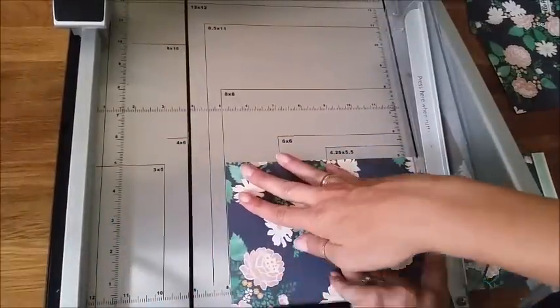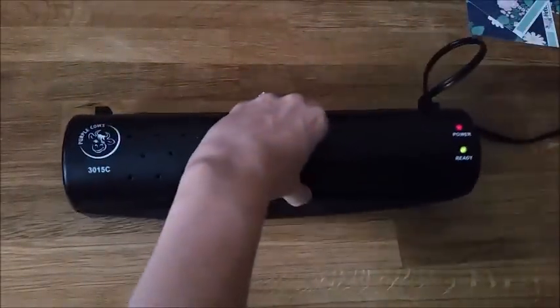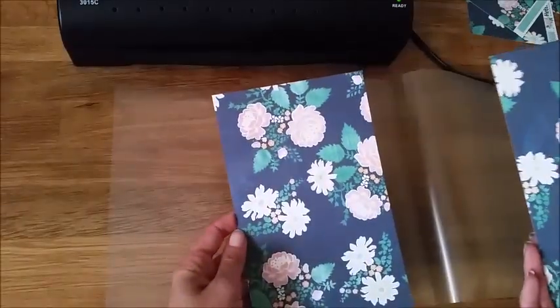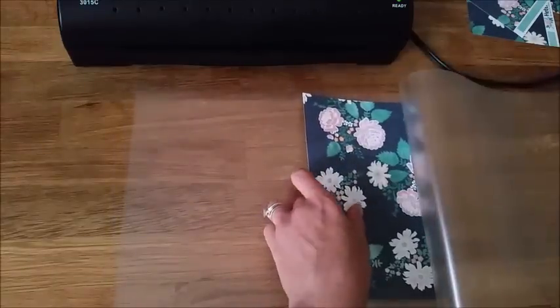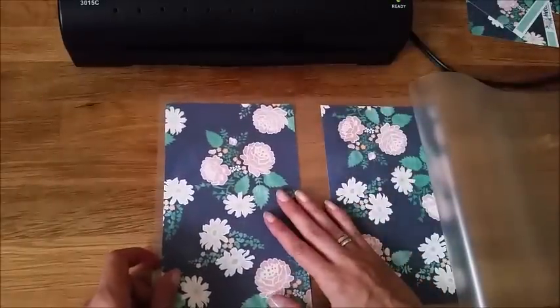Here's this one just cut down to eight inches. Next up is laminating. I use the Purple Cow lamination machine. I actually got it from Costco about four years ago and it was only like $20 or $30. It came with some lamination sheets and it's lasted this long, so I don't think it's a bad product — it's a great product, and you don't necessarily need a more expensive one.